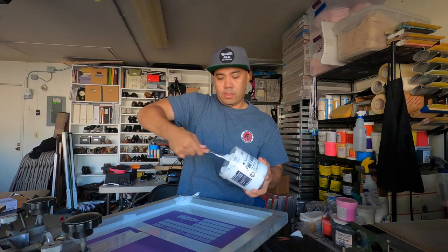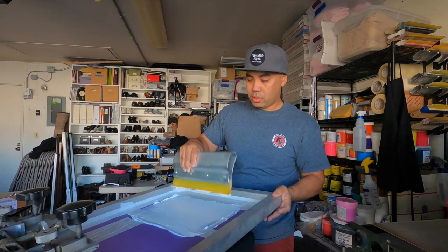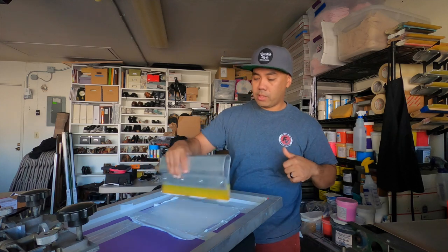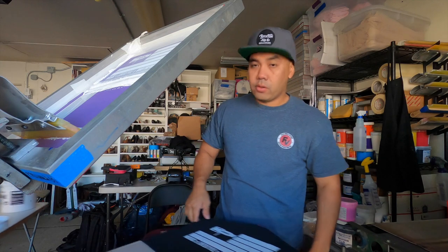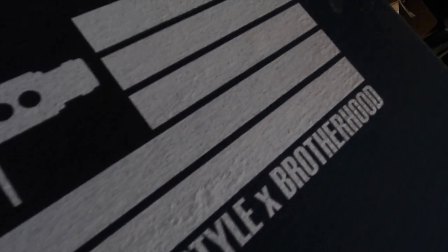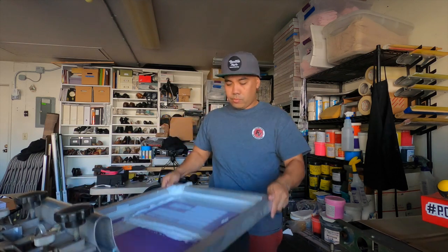Look at this guys, it's really easy to work with. We're going to do our test print on this black shirt. We went through easy — that's our first pass. Let's go ahead and flash it real quick. Here's the first pass — covered it pretty good. Let's do the second pass. We went through nicely. The ink passed through pretty nice on this 160 mesh screen.